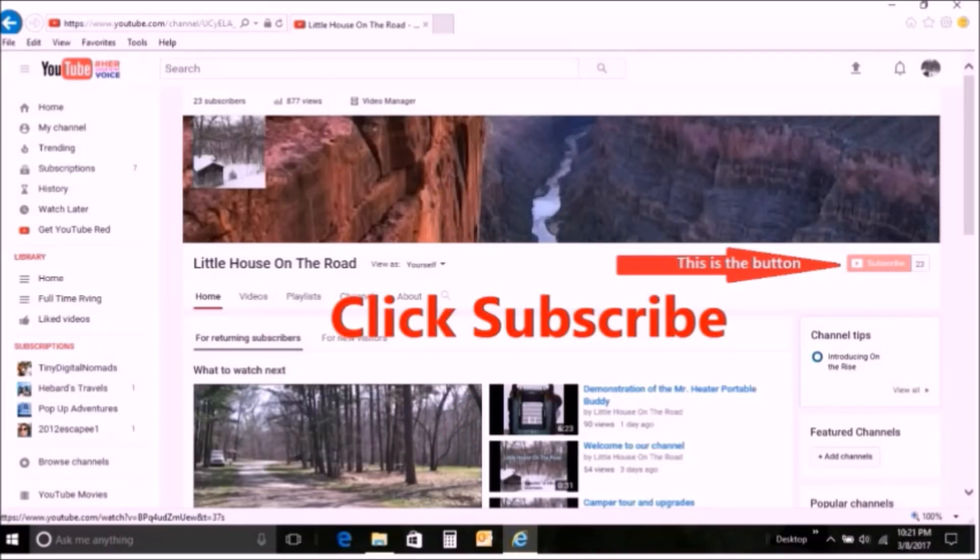If you like this video click like, if you want to continue to follow our adventure hit subscribe — your support would be greatly appreciated.